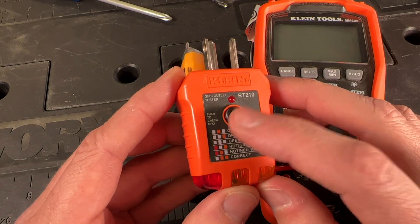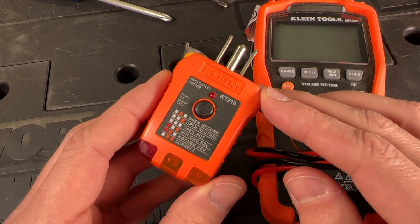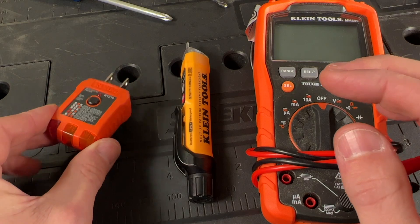It's also nice to get ones with a little test button to test your GFCI outlets in your kitchens, bathrooms, and garage. These are very cheap and a must-have.